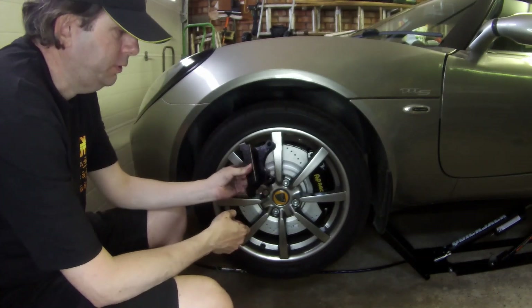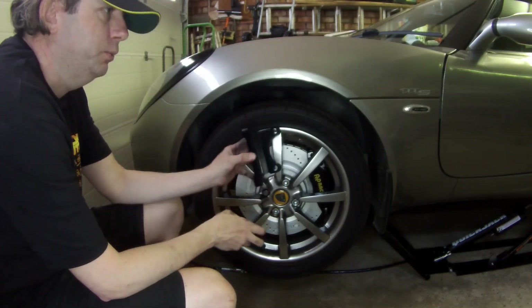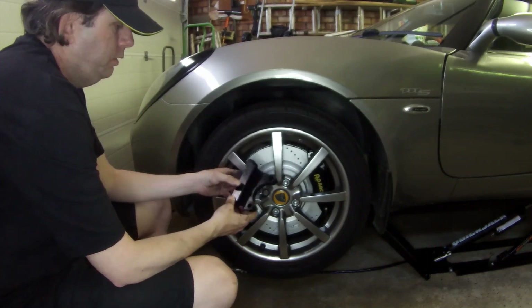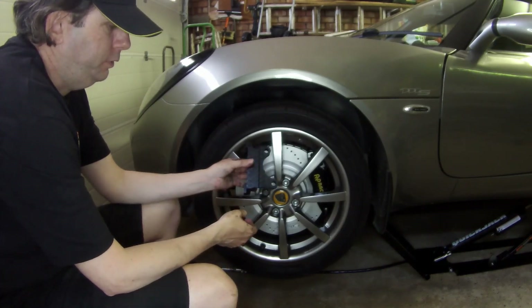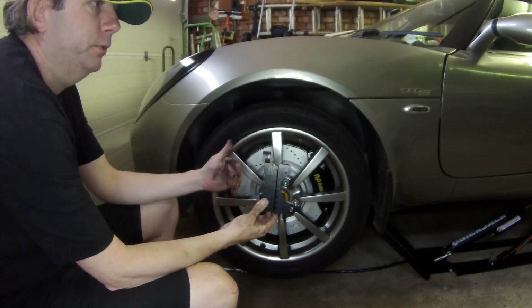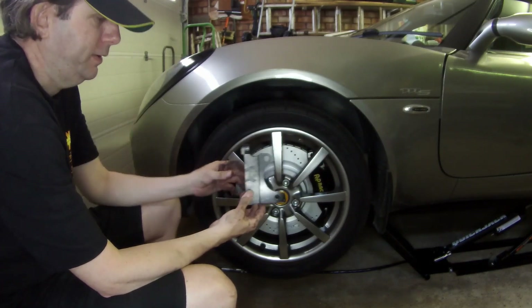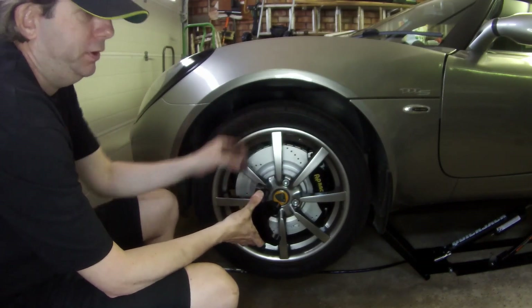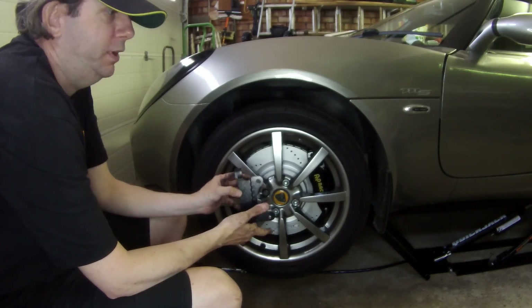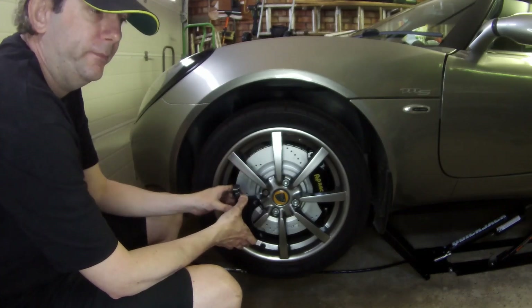I've also got these brackets so I can fit the front two-pot calipers to the rear wheel, and I'm going to use these as well as the handbrake caliper. These can be fitted to the back of the hub, which means you can have the two-pot caliper on the front side of the wheel along with the original caliper at the back. That gives more balanced braking — four pots on the front and two on the back. You may need to fit a larger master cylinder to cope with the extra braking pressure needed.